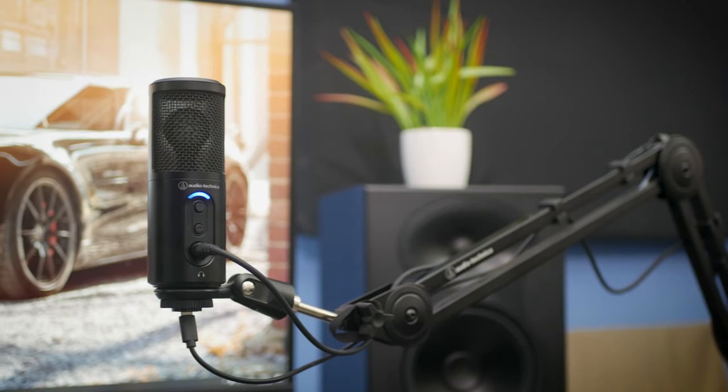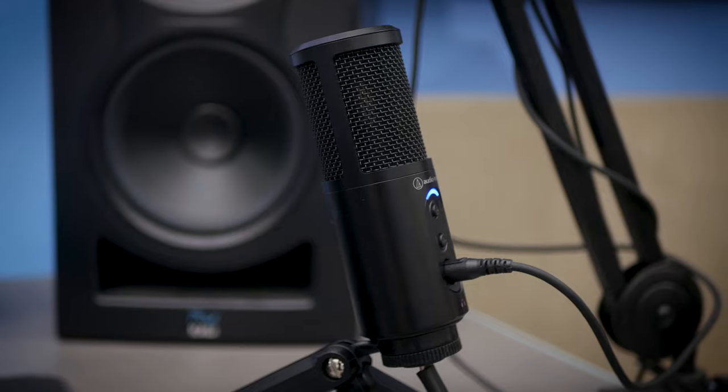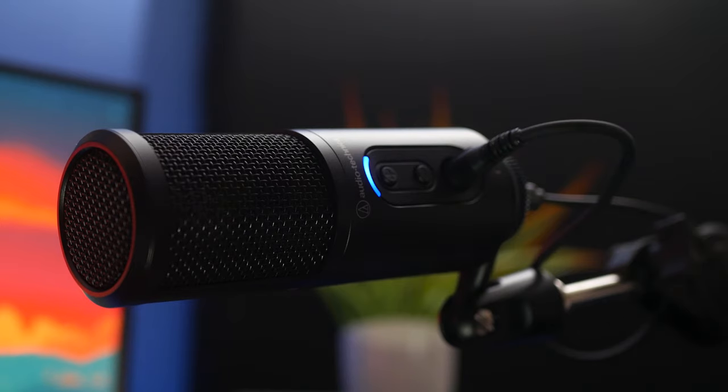The mic has zero latency live feedback and the quality is spot on. The frequency response of 30Hz to 15kHz is very decent to hear a full sound, and you won't feel like you're missing any detail of voice at any point.